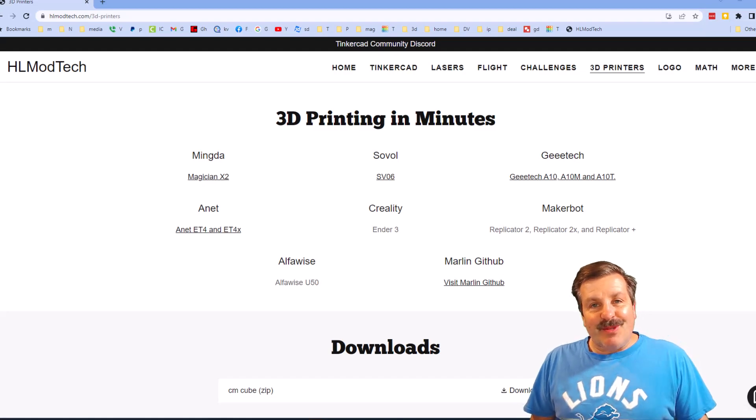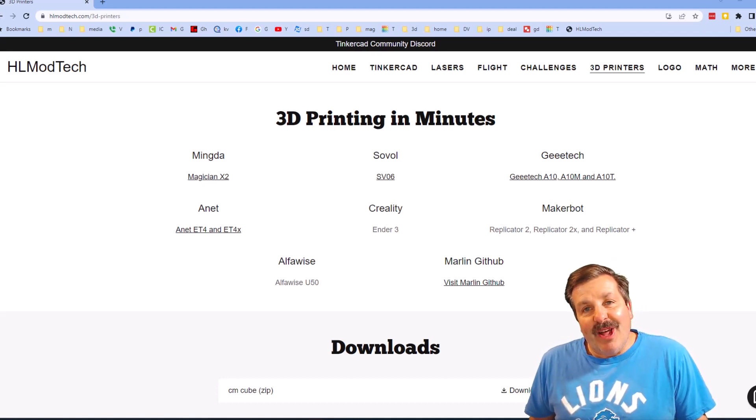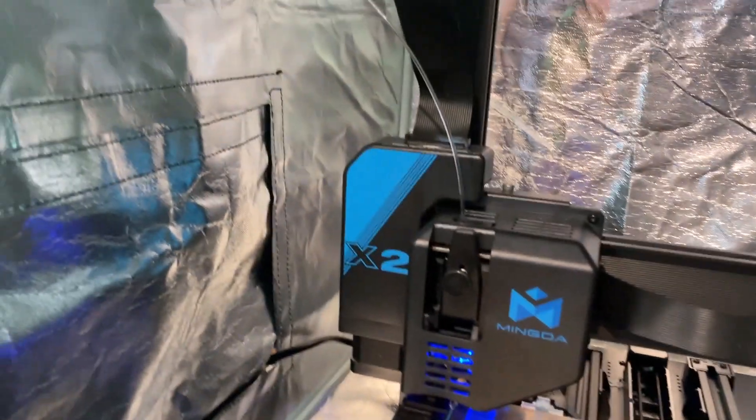Good day friends, it is me HL Mod Tech and I am back with another fun fast 3D printing tutorial. Let's get cracking — I am back with the Mingda Magician X2 and my sweet Ender 3 case.